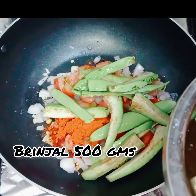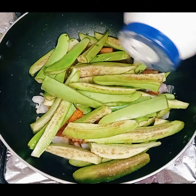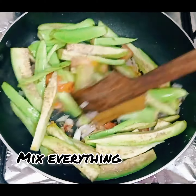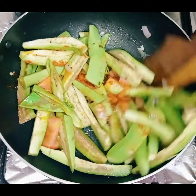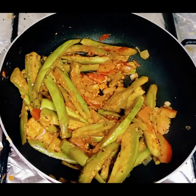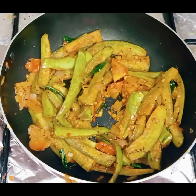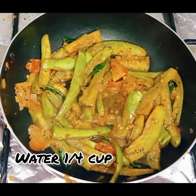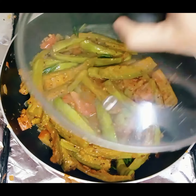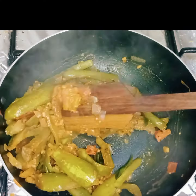Add half kg brinjal and salt as per taste. Mix everything, close the lid, and cook on medium heat for five minutes. Then add 1/4 cup water and cook for another five minutes on medium heat. Enjoy with rice or roti.